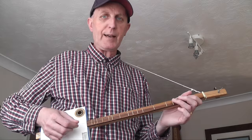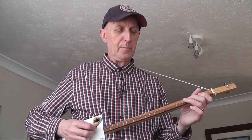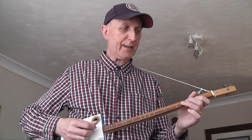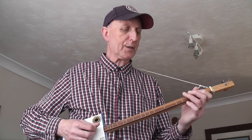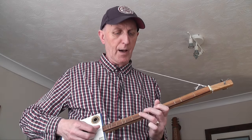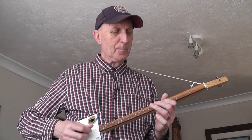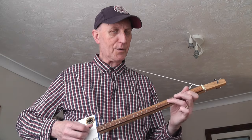So let's play and sing the whole thing through. I'm going to sing it low, okay, so I don't strain my voice. 'Half a pound of tuppenny rice, half a pound of treacle. That's the way the money goes, pop goes the weasel. Up and down the city road, in and out the eagle. That's the way the money goes, pop goes the weasel.'